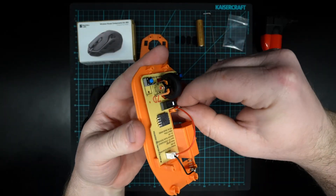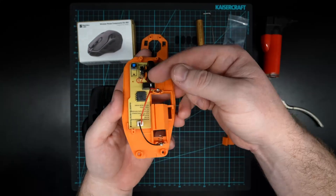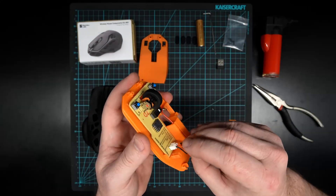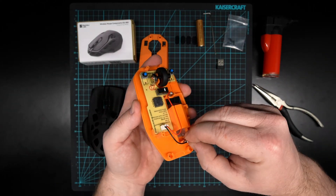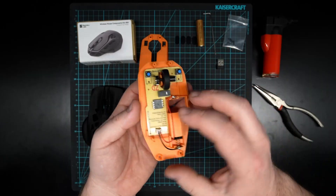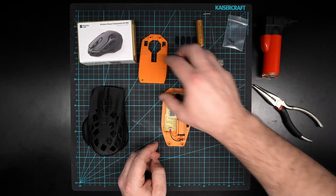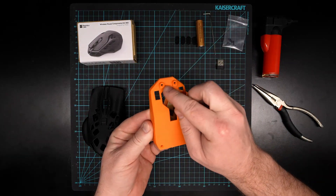If you have a similar case, just do that with yours as well. We want to put that red wire into the groove like that. Give these a little check to make sure they're not falling out, make sure they're flat, make sure the wheel's still good and not moving around, and then we can move on to the next step: putting the top case on.